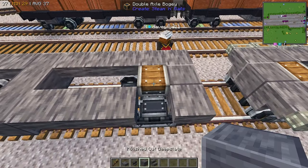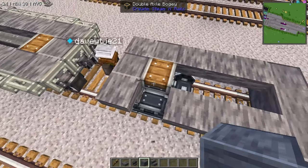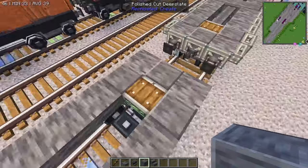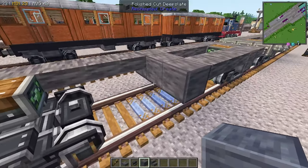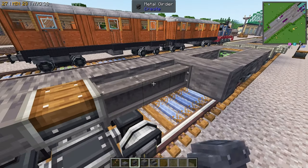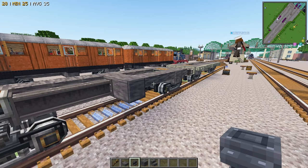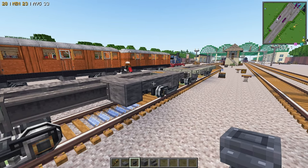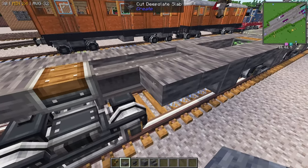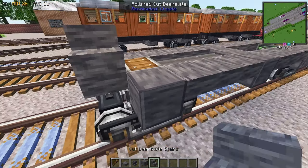It's a little bit different for me. What I try to do is look at a picture of what I'm building and try to match details as much as possible, then add my own flair once I have it built. So if I was to take one of your locomotives, I would build it exactly based off a photo and then add my own flair. That's how I'm teaching myself to build in this Create mod.